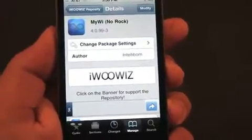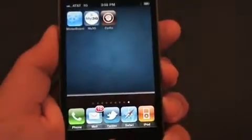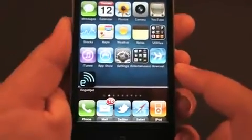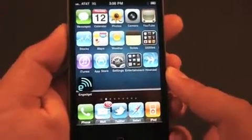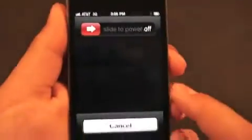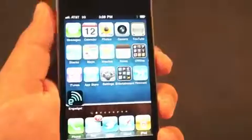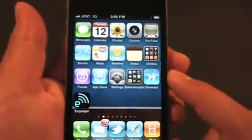After you've installed it, you're going to go back to the home screen. Do not try opening MyWi right after you installed it, because it's not going to work — it's going to say something like Internet Connection Required. You're going to go ahead and restart your device, and after it goes back on, it'll be fully functional.